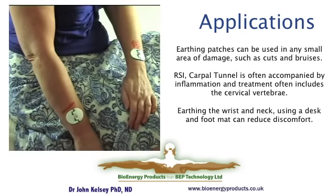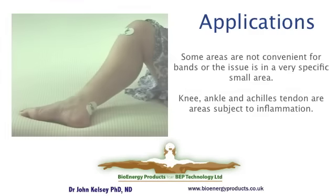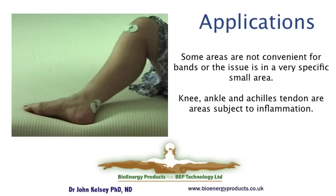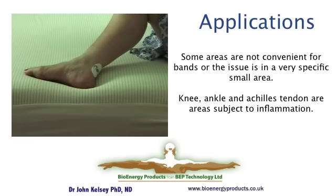Patches are also good for other local issues like cuts or bruises. On the wrists they can be useful as an assist to reducing the inflammation associated with repetitive strain injury or carpal tunnel, so it's an ideal adjunct to use with your earthing mat whilst working at a computer. A common point of knee distress is where the patch is shown, and it can help with specific inflammation in that area. It is more useful than bands when you have a joint area where a band might slip down. If you run, the Achilles tendon can become inflamed as we get older, so that is another location. Patches are very good for locating in any specific area, particularly where bands are hard to keep in position.